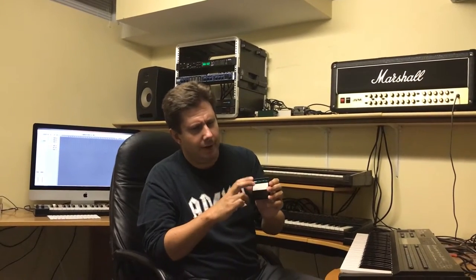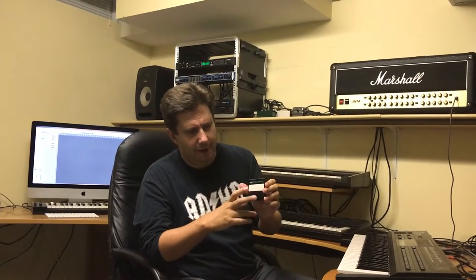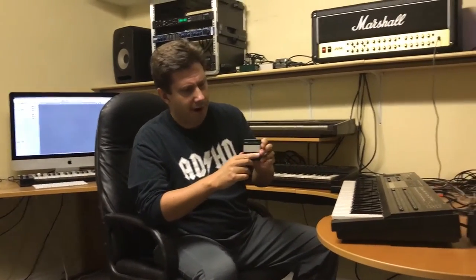Unlike the DX7S cartridge, this contains bank one and two — that is voice and performance — that is 128 voices and 64 performances: 64 voices and 32 performances per bank. Bank three is fractional scaling, so that's the same.